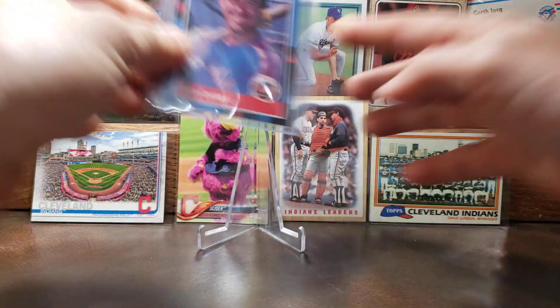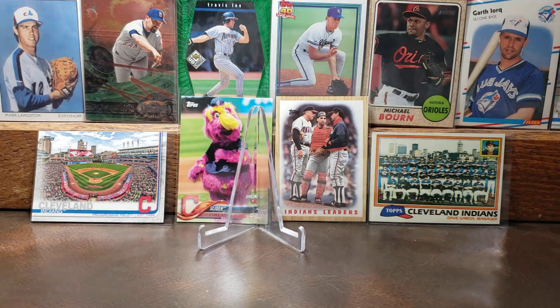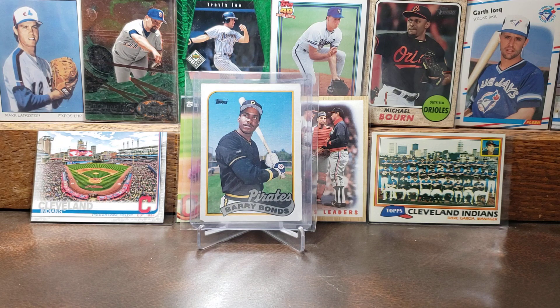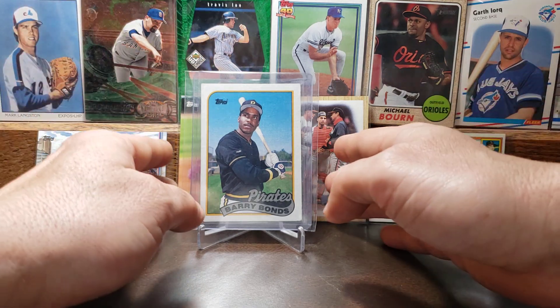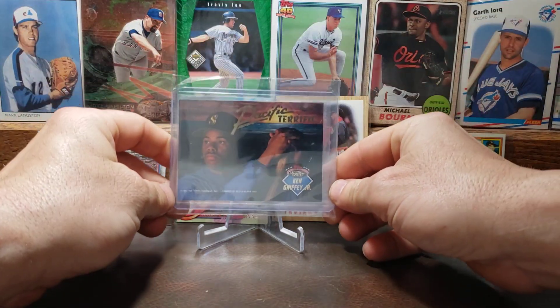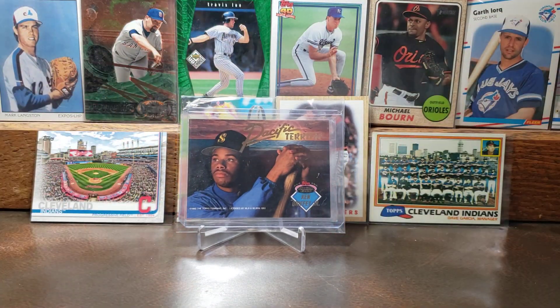Let's go into the 1989 Topps card of Barry Bonds. I'm not a gigantic Barry Bonds fan but I just respect his playing abilities and what he brought to the game — whether steroids or not. I don't think the steroids made that big of a difference because he was an elite player either way. There's the '89 Barry Bonds and this card is pretty cool.